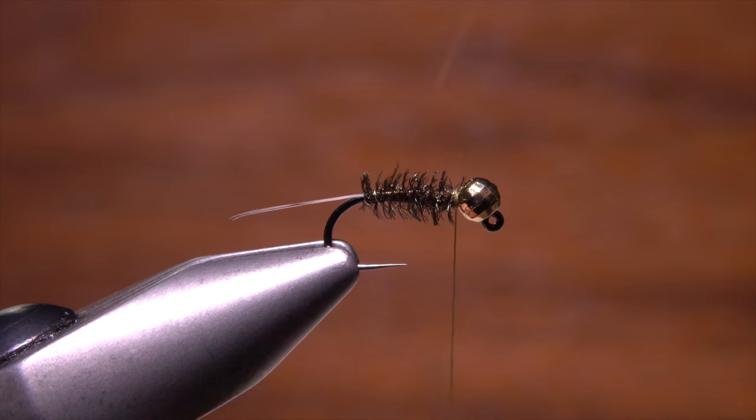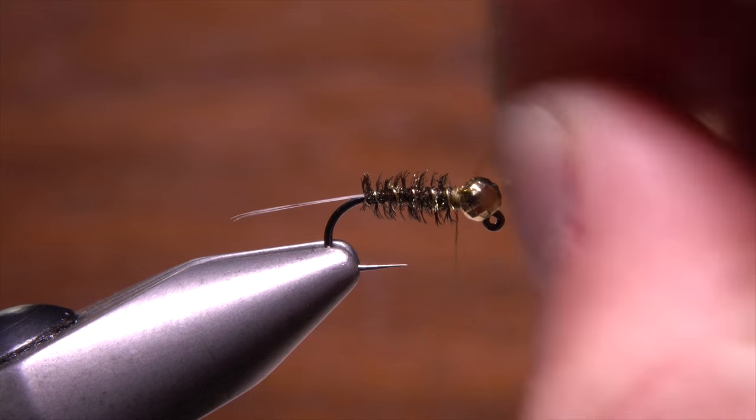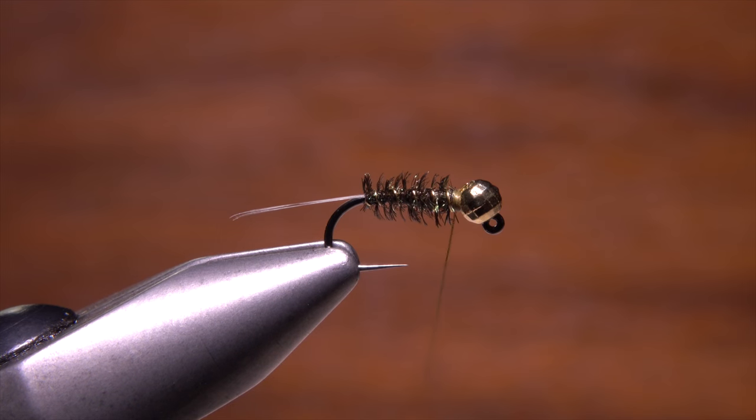Then, with the gold wire, make counter wraps over top of the herl to segment and reinforce the body. Secure the wire with thread wraps at the back of the bead and helicopter to break it off close.